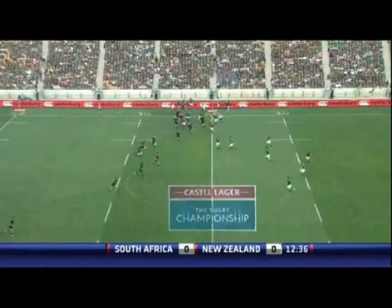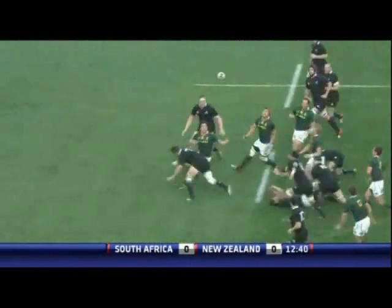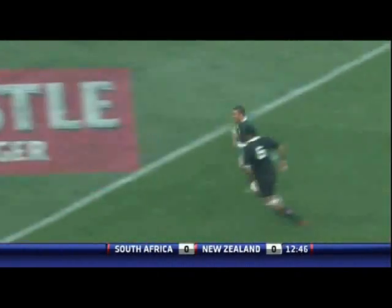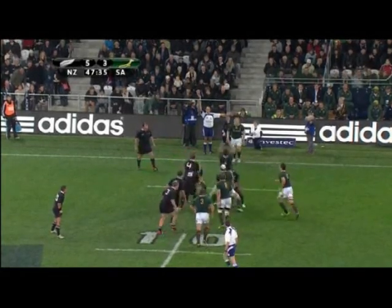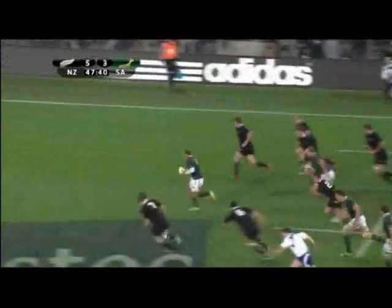Here's an example from the Springboks against the All Blacks this year, again from around the halfway mark, again from a first phase move off a line-out, and again straight through the midfield for Brian Habana to cross for a good try. Here's another example from the Springboks earlier this year, targeting the end-of-line-out defence of the All Blacks. A much simpler move, same result.